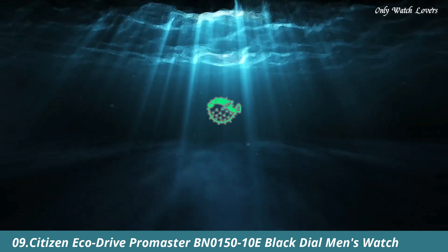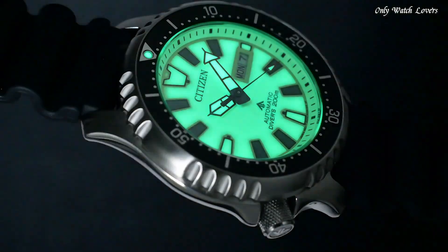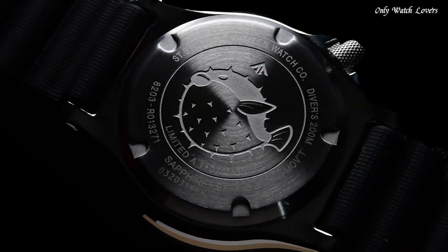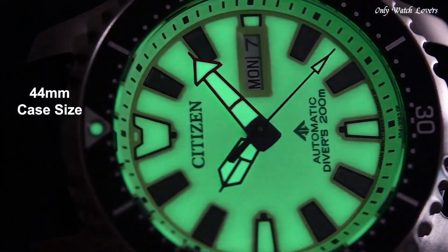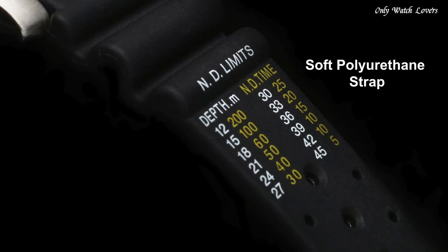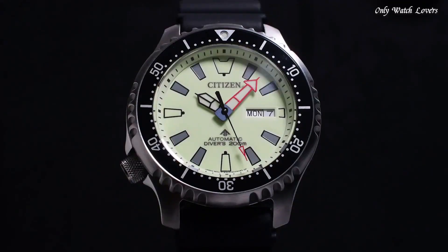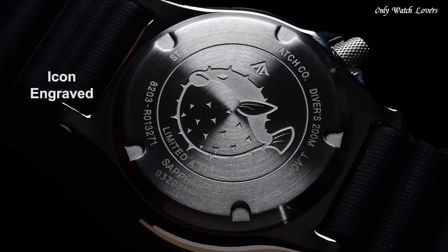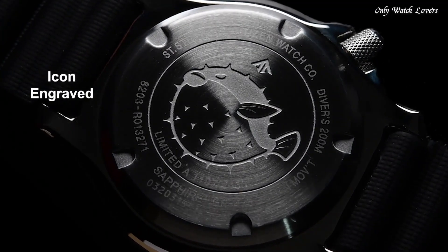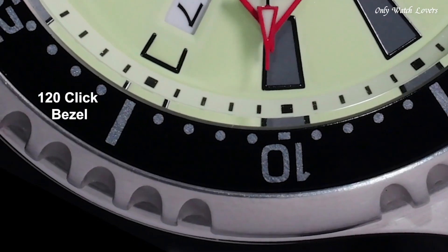Number 9: Citizen EcoDrive Promaster BN15010E Black Dial Men's Watch. Silver tone stainless steel case with a black rubber strap. Black stainless steel bezel. Black dial with black hands and dot hour markers. Dial type analog. Citizen Caliber EcoDrive E168 movement. Scratch resistant mineral crystal. Screw down crown. Solid case back. Round case shape. Case size 44mm. Water resistant at 200m, 660ft.